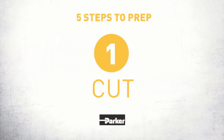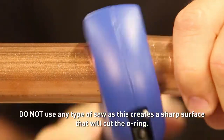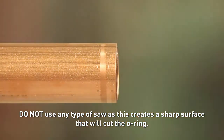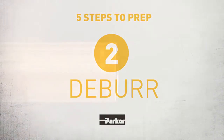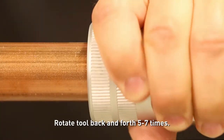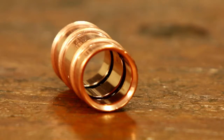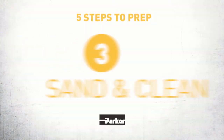Step one: cut. Cut the end of the tube to the desired length using the supplied tube cutter. Step two: deburr. Deburr the tube using the supplied deburring tool, because the ZoomLock fitting has an O-ring inside, and sharp edges on a tube can damage it.